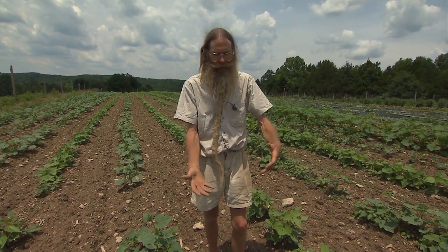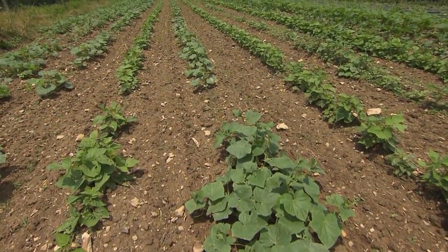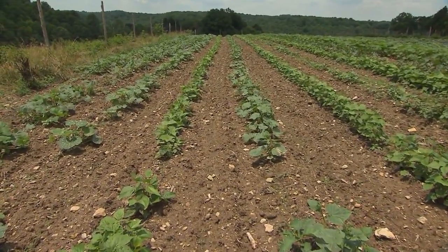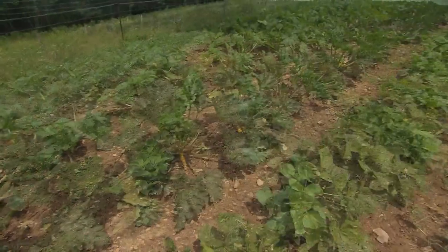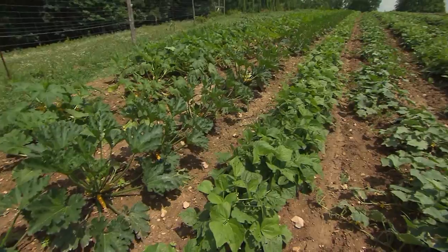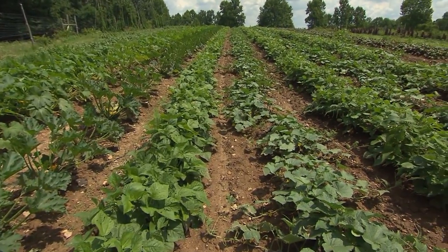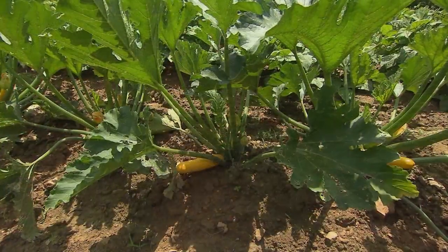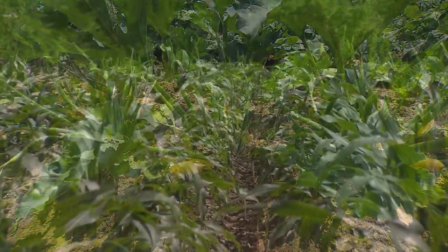During the winter I fill notebooks upon notebooks with all of my garden plans, knowing full well that plans change. It's somehow comforting to know that I'll make more mistakes next year and every year, but it's through these mistakes that new knowledge is gained — and we'll use that new knowledge when we plan next year's garden before we plant it.